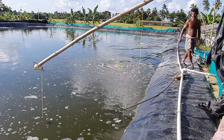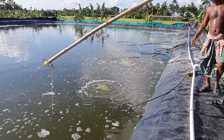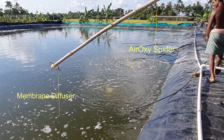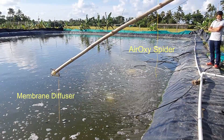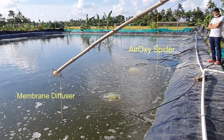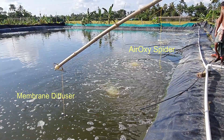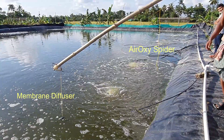Let's now turn on the aeration and you will see the difference between the aeroxy spiders and these membrane diffusers. You can see the aeroxy spider produces a large amount of bubbles and the area coverage is also large. And you can see the first one — the membrane diffuser.